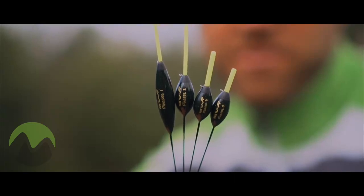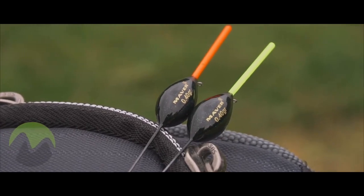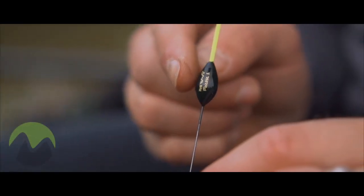MVR Finesse Pole Float Range. The body itself is made from a high-spec rohacel foam which makes them ultra strong and really buoyant.